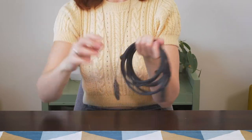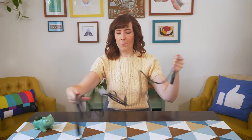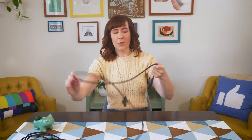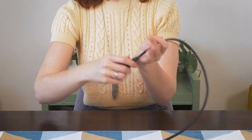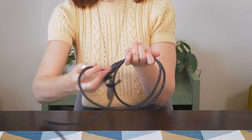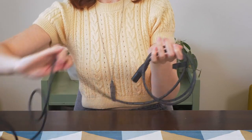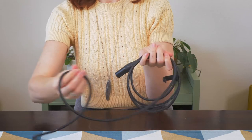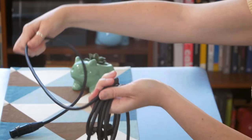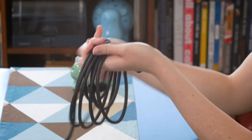Let me show you one more time — I know I've shown you like a million times, but I feel like it's a little tricky when you haven't done it before. I'll show you one more time and point it towards this camera. So in my hand: over, twist under, over, twist under, over, twist under. There we go, just like so.